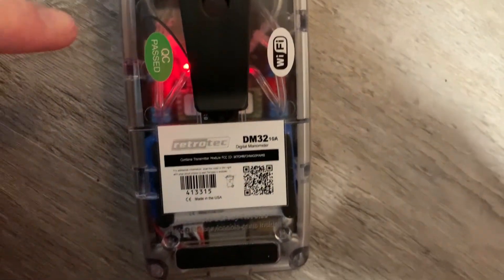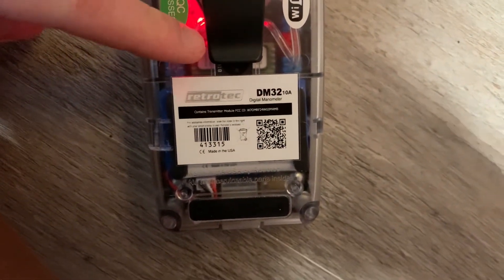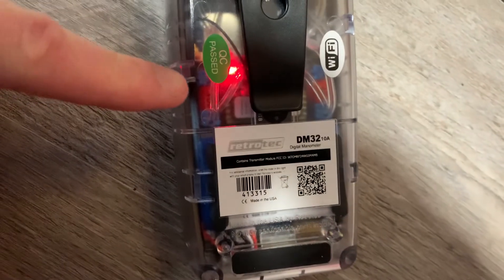On this clear gauge here, if we flip it over, you can actually see the sensors and the pressure switches that are built into it.